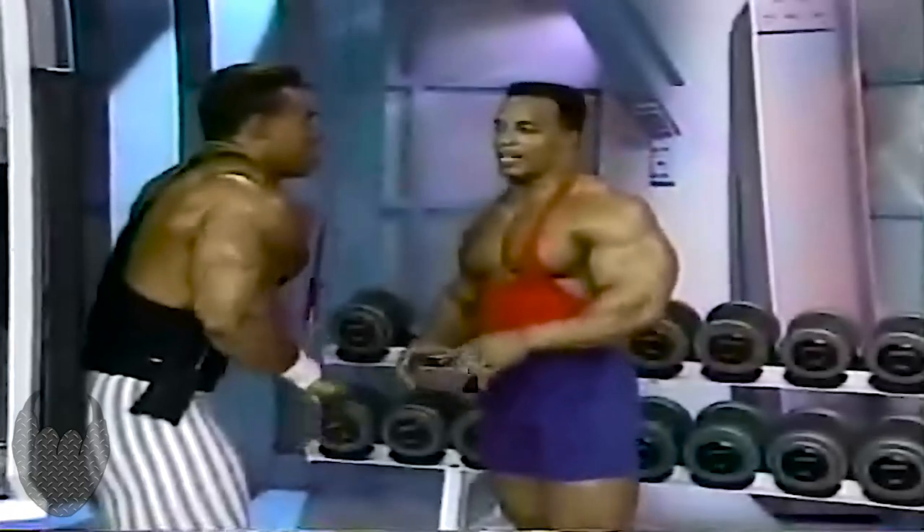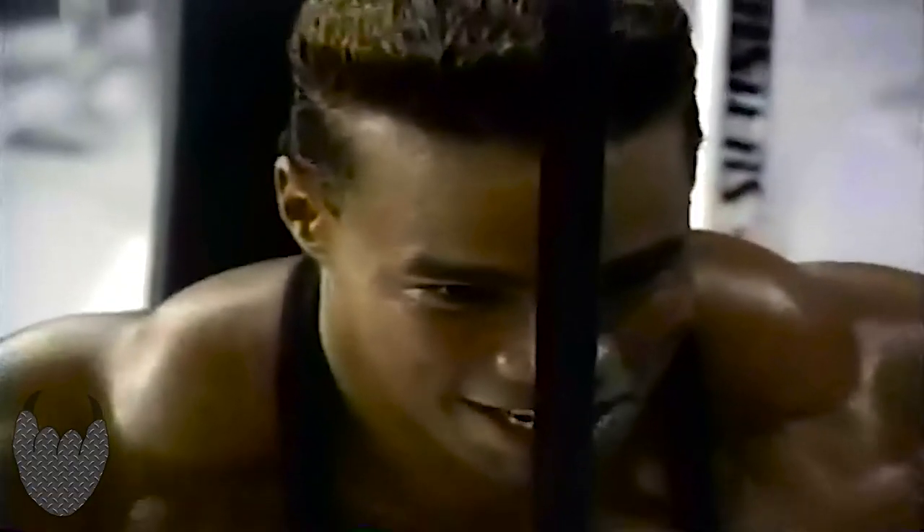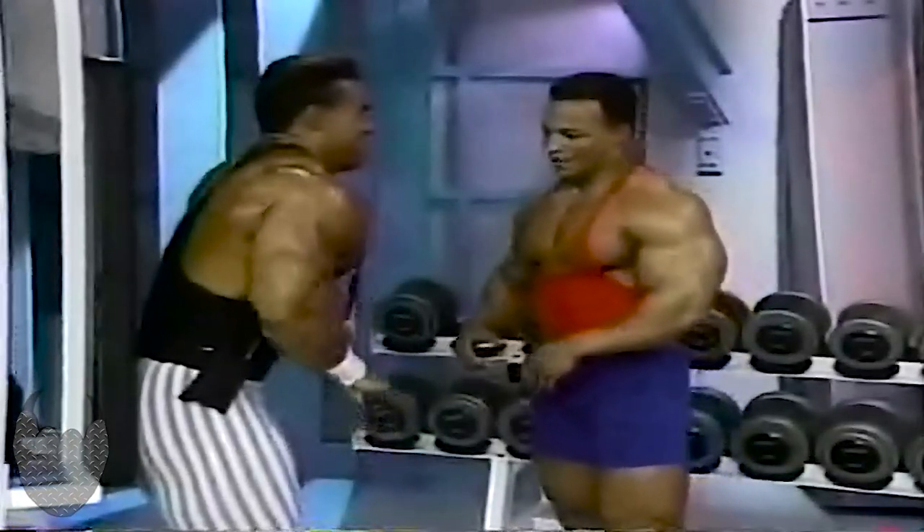I've seen you in magazines over the past two years. But remember, I've been there the last five. I've been where you're going. We're both going to the top.